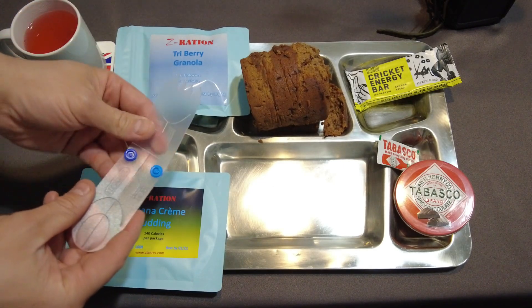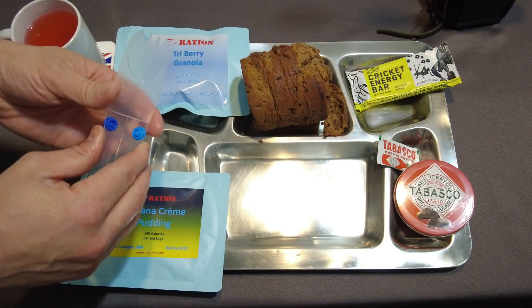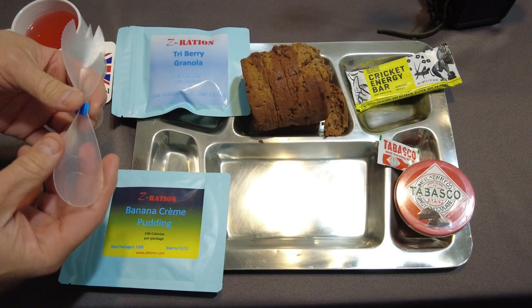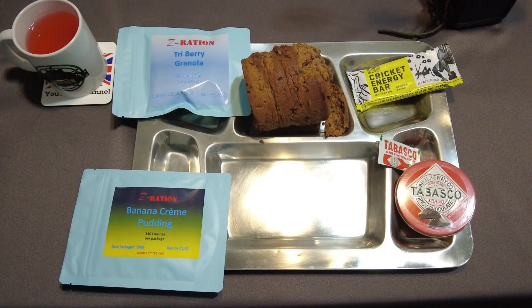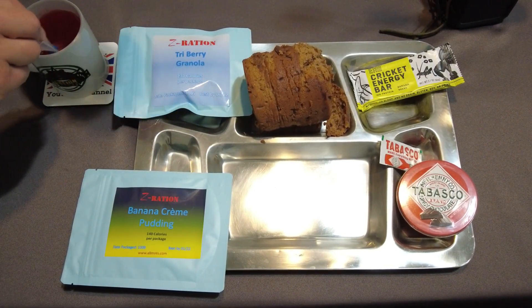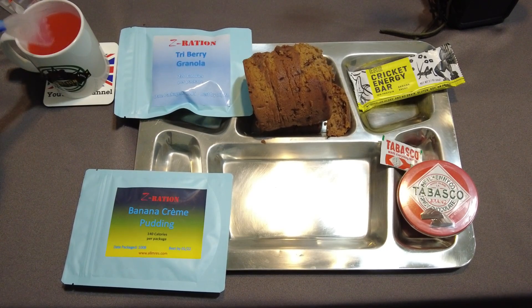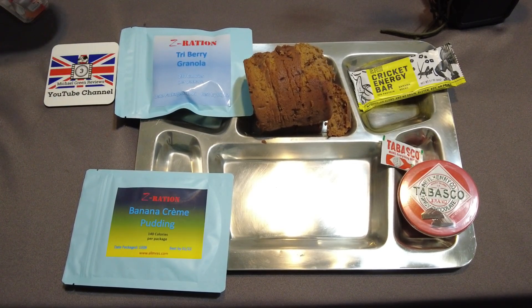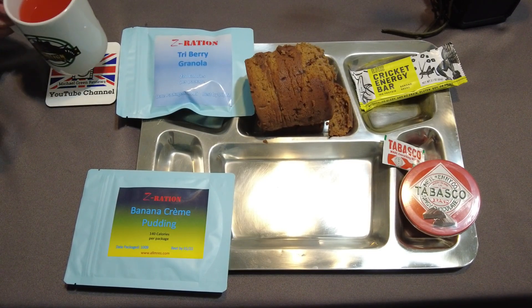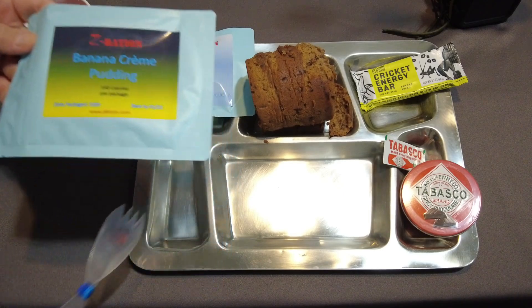For a spoon or spork today, Jack of Trade sent me foldable bowls and to complete my set, they gave me a foldable spork. It actually fits in this little thing and slides out — you've got yourself a nice spork. I also have the Michael Green Review coaster. He has a YouTube channel as well and does ration reviews.